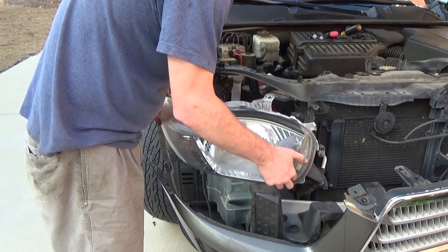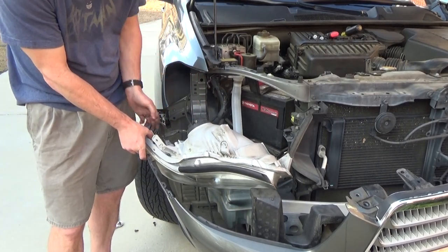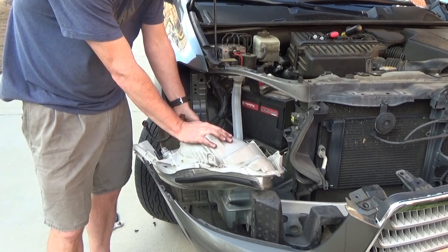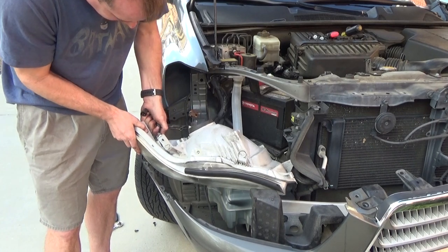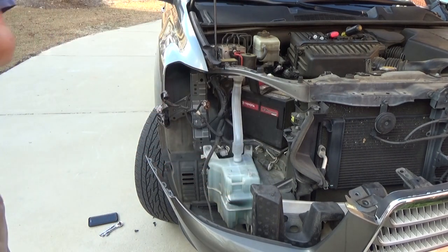It's a shame you've got to pretty much dismantle the car to get to this point. Once you get the light out, disconnect the electrical connectors for the actual bulbs — and that's about it. If you've got water in it, now you can look at my other video on how to dry the water out. Nothing hard about this — it does take a little while and it does look like you basically dismantled your car just to get a headlight out, but such is the life of repairing cars yourself.